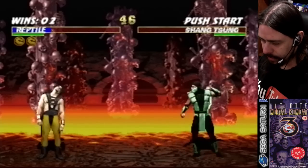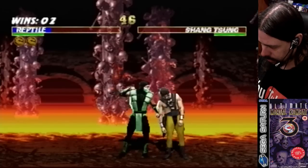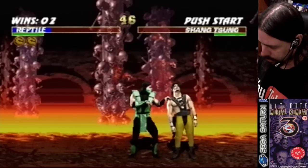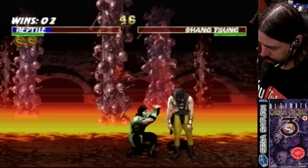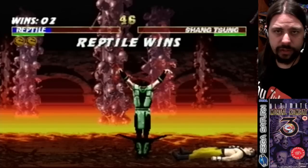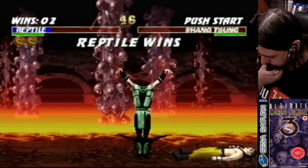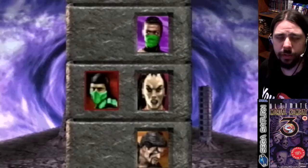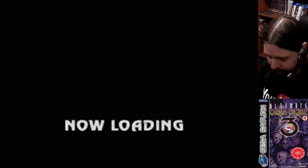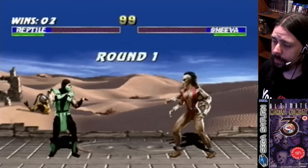Got the extended fatality timer. I forgot to swap the block and run buttons — I'm trying the fatality and it's not working. I was thinking forward, forward, down, up, high kick, but I was actually doing up, up, forward, down, up, high kick. I don't remember what the correct input is — I haven't done that one for a while.